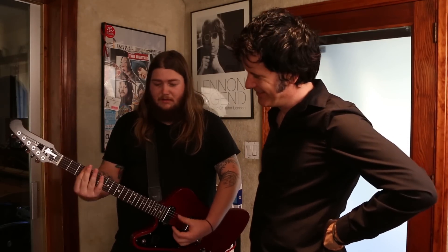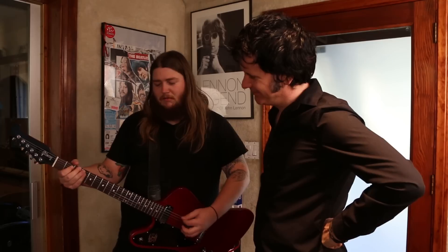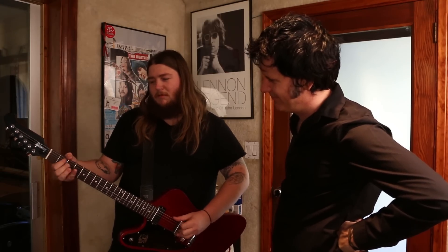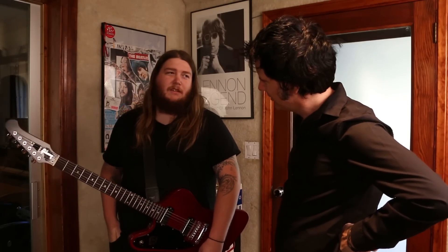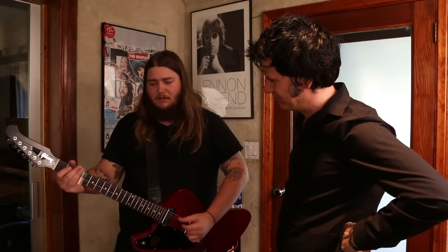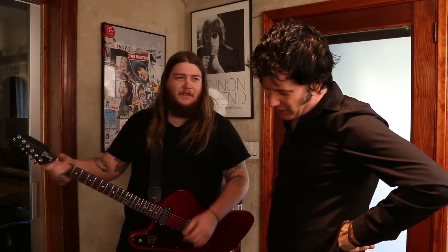Great — buzzes and all. And then let's hear a fuzz pedal on it. Give us a riff off the album. When you're playing slide, are you using the fuzz? During the verses no, it's just the amp.